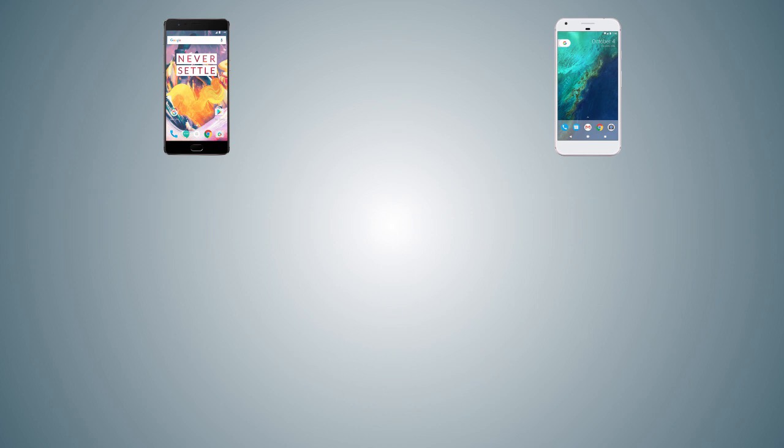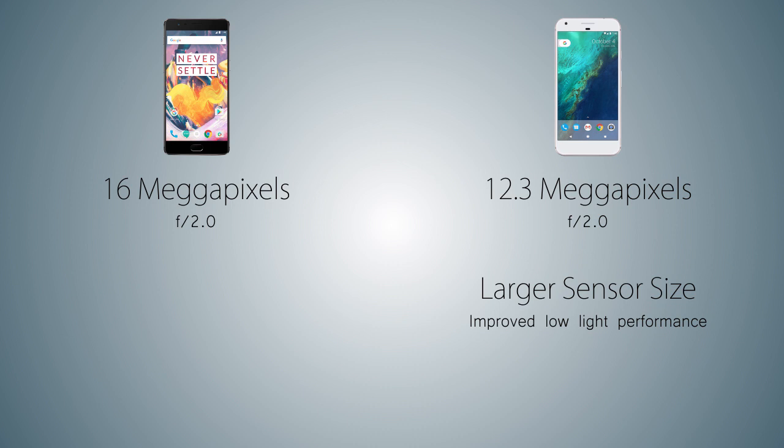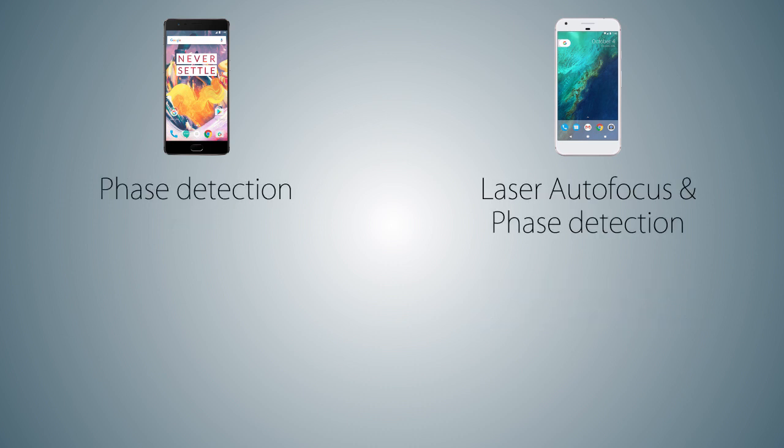Now the interesting part — the camera. The OnePlus 3T comes with a 16MP main sensor with aperture f/2.0, while the Pixel XL has a 12.3MP shooter with the same f/2.0 aperture. The camera sensor size on the Pixel XL is much bigger, meaning better low light performance and more detail in pictures. The Pixel XL uses laser autofocus and phase detection for refocusing, while the OnePlus 3T uses only phase detection.